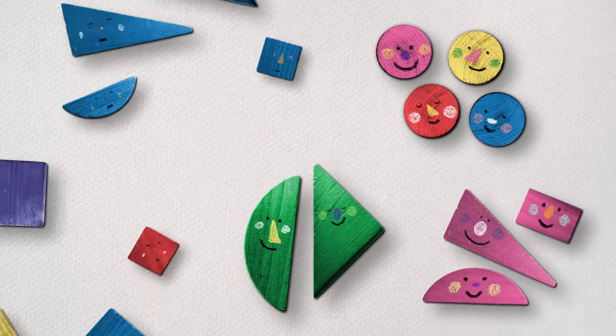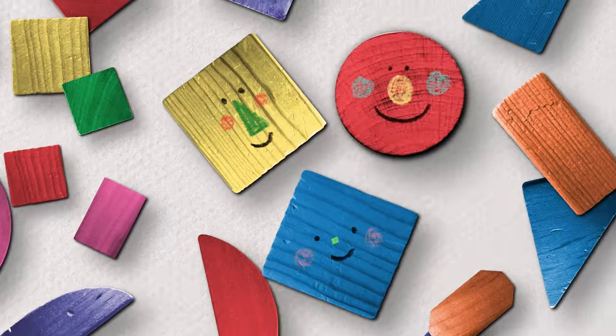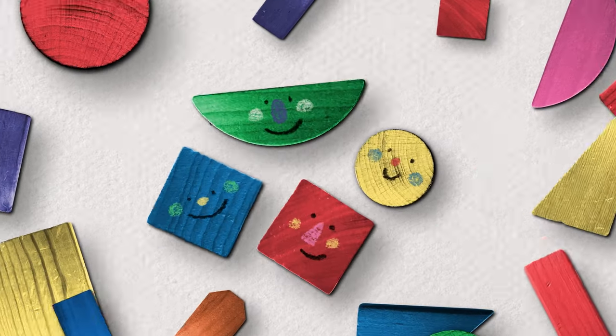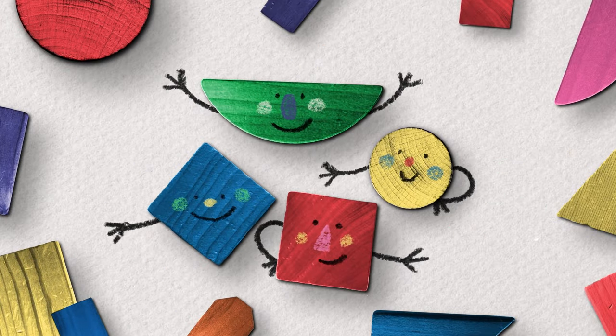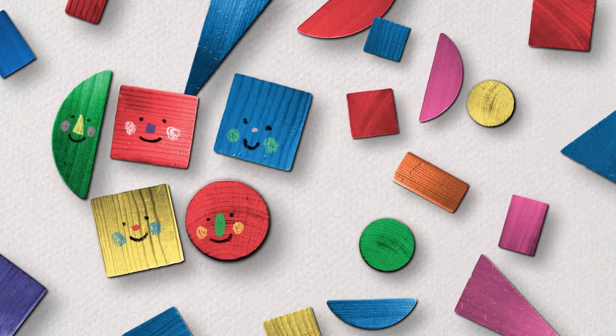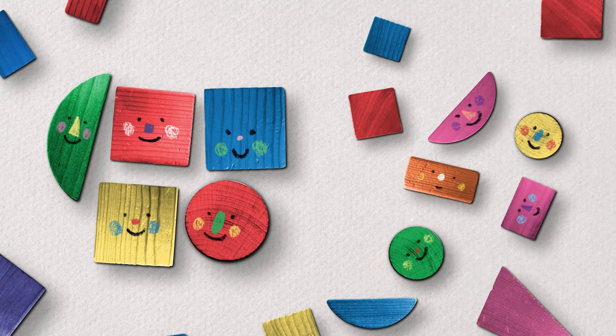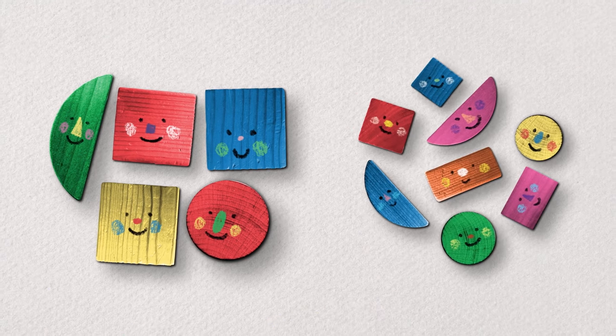And move things into their own groups. We can sort our toys by their size. Pick the bigger toys, group them on one side. Now our little toys are in their own group.